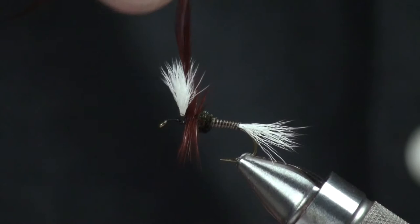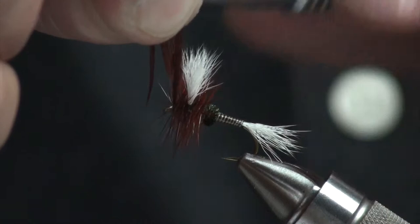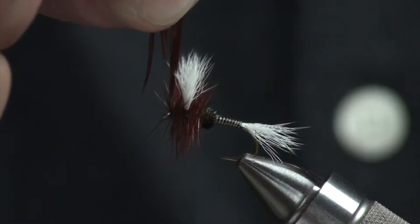Without letting go of these, I'm just going to wrap those forward. You can see I did about one wrap, half a wrap before any hackle fibers started to pop off, so nothing's going backwards. I'm just going to work this forward — about three wraps behind the wing, bring it underneath, and then try to do two to three wraps in front of the wing. One, two, three — I could stop there, that'll give me plenty of room for a head. The more hackle you get on your fly, it's going to float a little bit better.